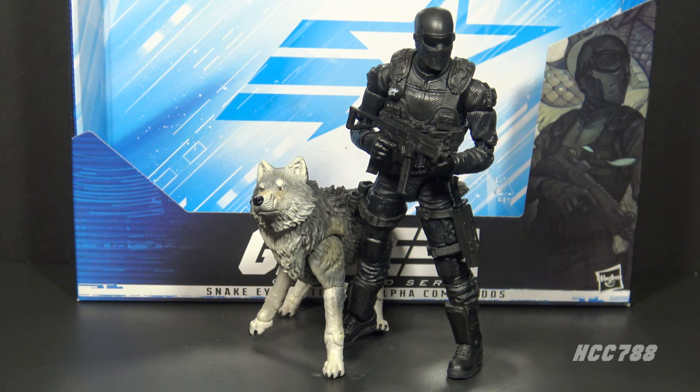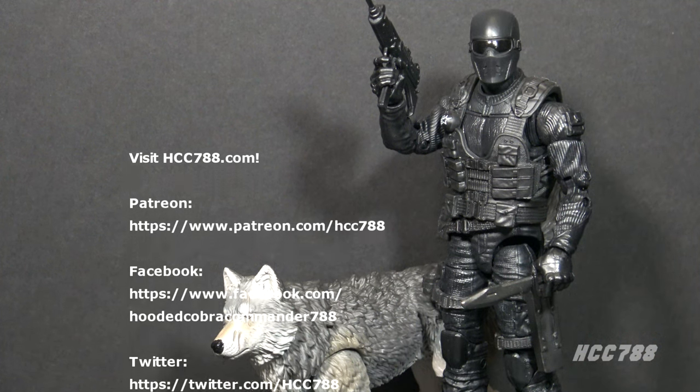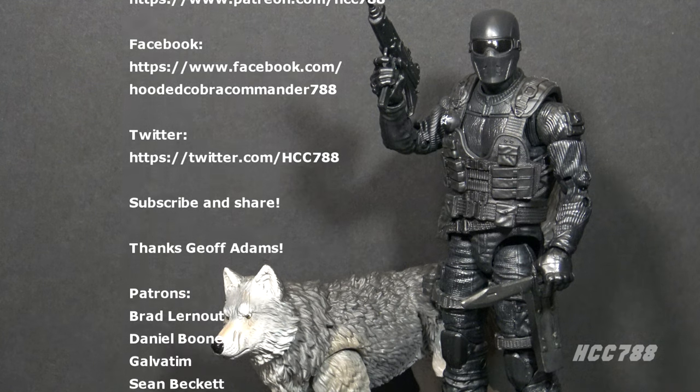Overall, I am thrilled to get this Snake Eyes and Timber. It is true the Classified Series is a bit Snake Eyes heavy — they've given us maybe too many Snake Eyes — but they had to do a classic commando Snake Eyes, and here it is. It's done pretty well. The updated Timber is also really well done. I am happy to see Timber in this line — Snake Eyes is forever connected with the wolf.